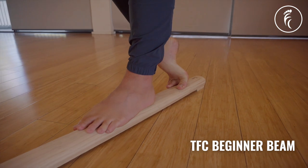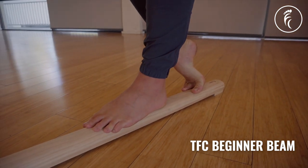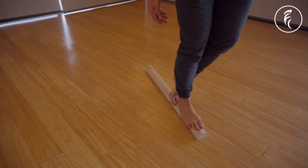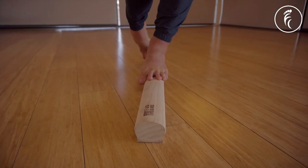If your feet are in decent shape but you just want to improve your balance, then you may want to go straight to one of our balance beams. Our beginner beam is designed with beginners in mind, with a wider and flatter surface.